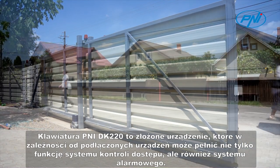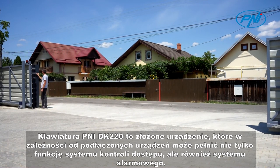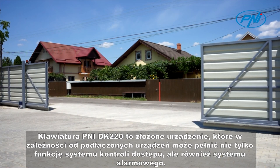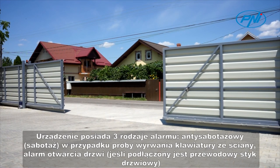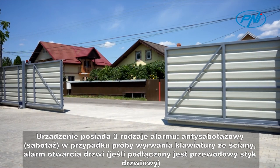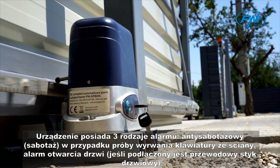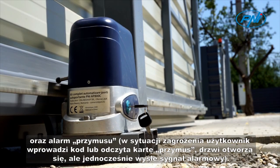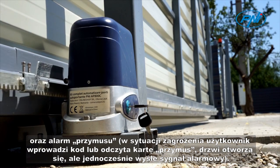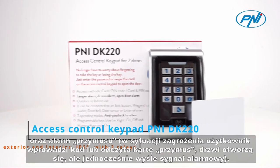The Penny DK220 keyboard is a complex device that, depending on the connected devices, can function not only as an access control system, but also as an alarm system. The device has three types of alarm: anti-tamper alarm if someone tries to snatch the keyboard from the wall; open door alarm if a wired door contact is connected; and duress alarm if, under threat, the user enters the code or reads the duress card — the door will open, but will send an alarm signal at the same time.